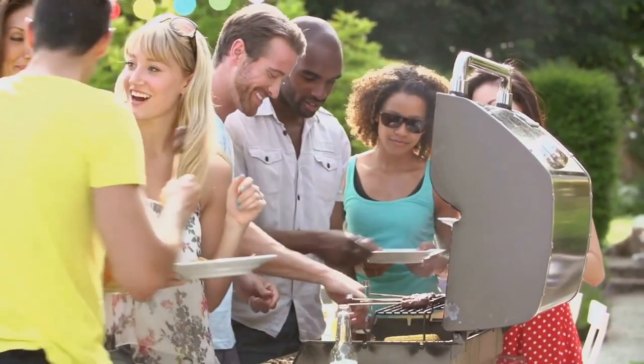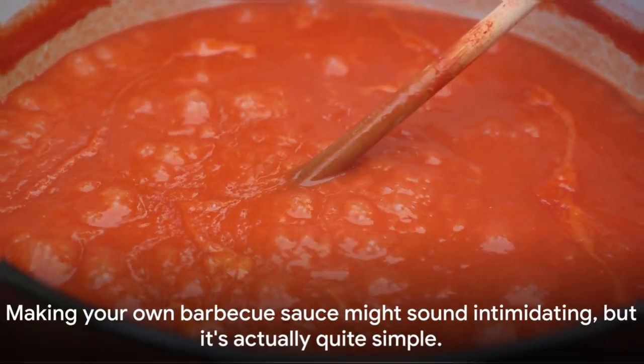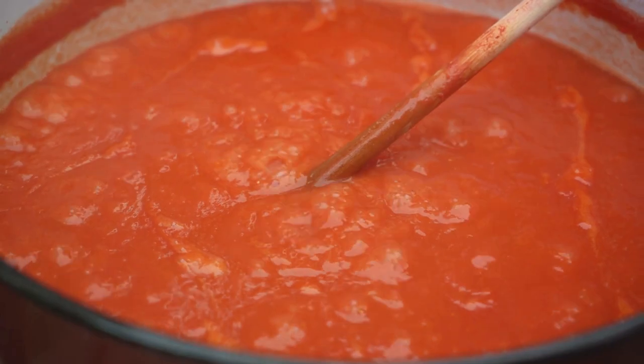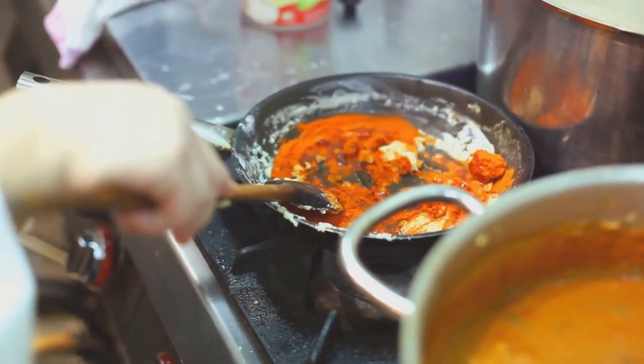Now you know the history, but how about making your own? Let's move to the practical side of things. Making your own barbecue sauce might sound intimidating, but it's actually quite simple. Let's get down to the nitty-gritty of creating your very own barbecue sauce. The ingredients you'll need are simple household items.